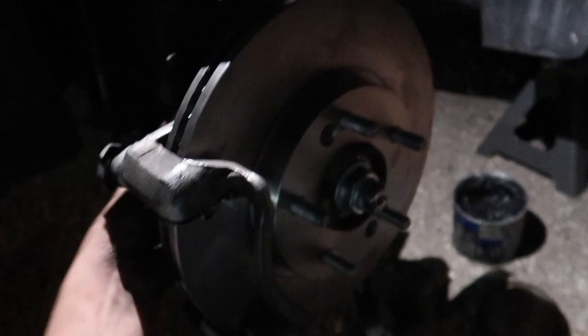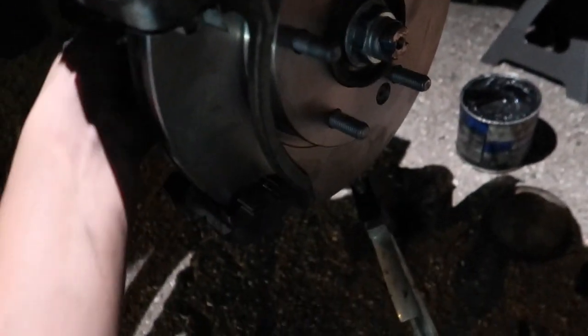Now I'm just tightening everything back, going to put on the pads, clean off the rotor, and then do the other side.